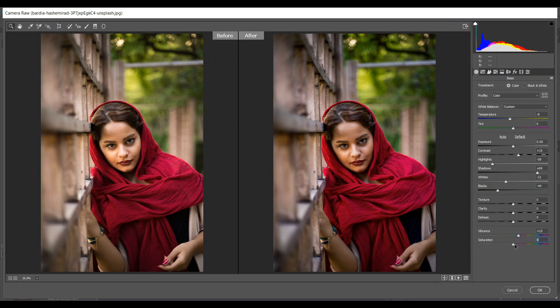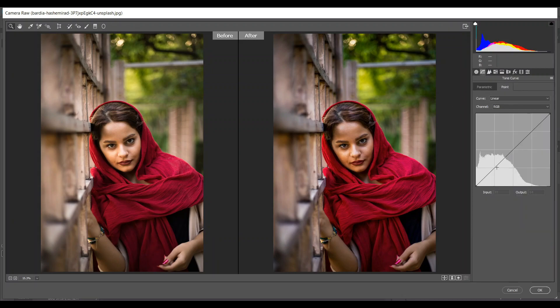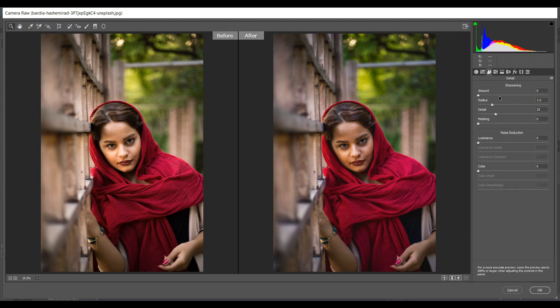15 for vibrance and just 4 for saturation. Then go to the curves and create a point here, click and drag it up just a little — that's fine. Then go to the sharpening tool and add some sharpening — I think 18 is good.